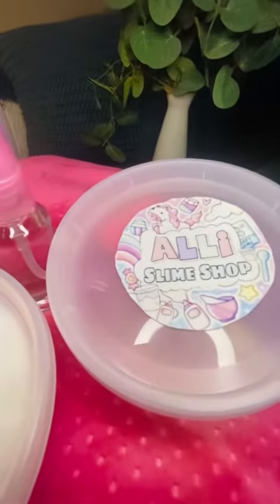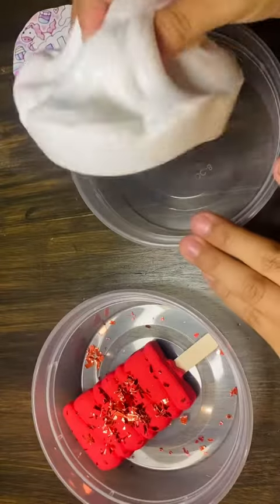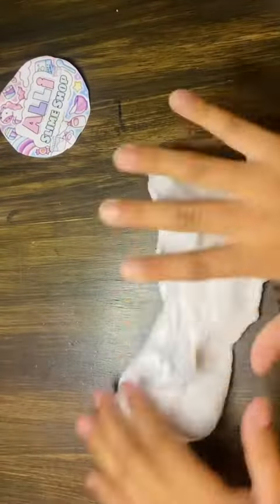Hi, my name is Ali. If you are new here make sure to like and subscribe. Here we have a strawberry ice cream lollipop and we're gonna mix it into the slime. First, it's kind of sticky so we're gonna add some pumps of activator.